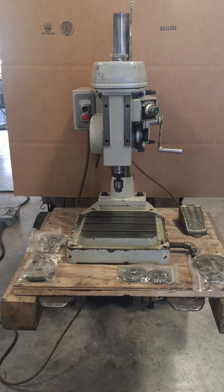The following video was a Brother bench type tapping machine, model BT-1-203, serial number 116249.